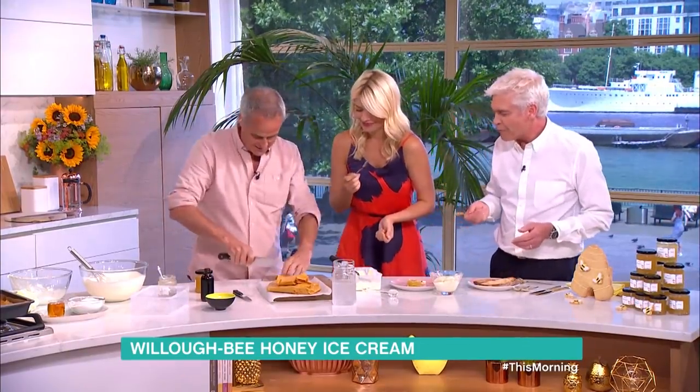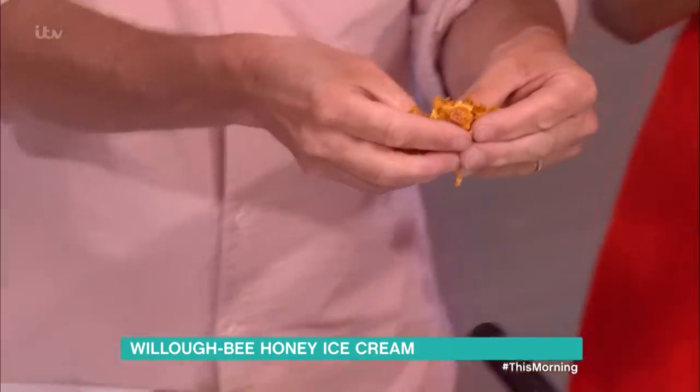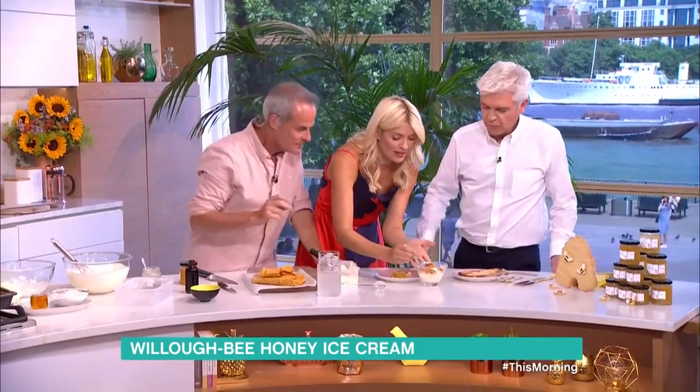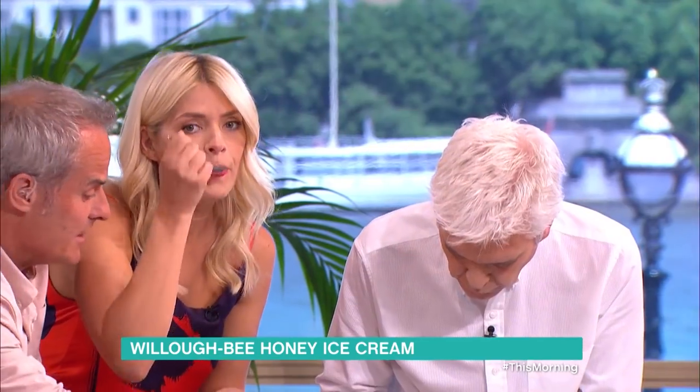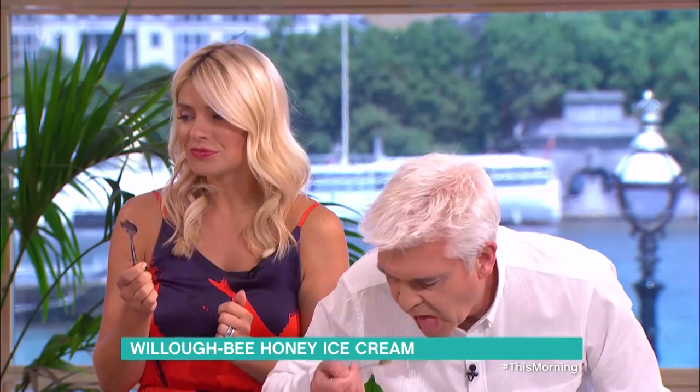And then, this is the one we made earlier. This is the good stuff — there it is. As you're making ice cream, if you're going to make this at home, I always fold the honeycomb through at the last second, so it keeps that crunch, otherwise you get little pockets of sugar.